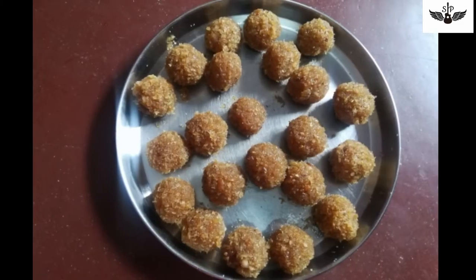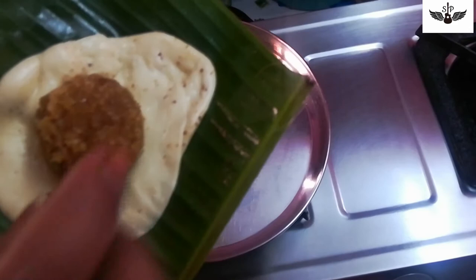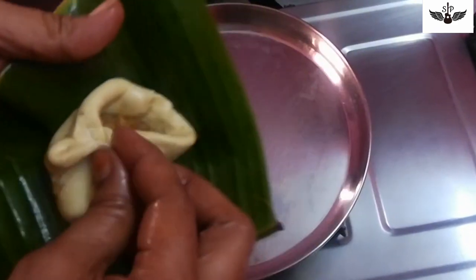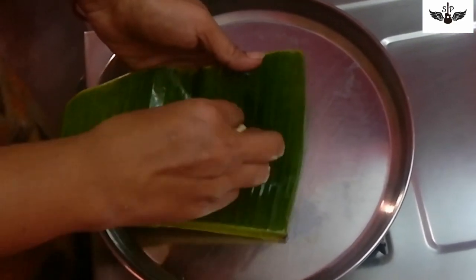Let's put the coconut stuffing in the oven. We are ready to put the coconut stuffing in the oven.